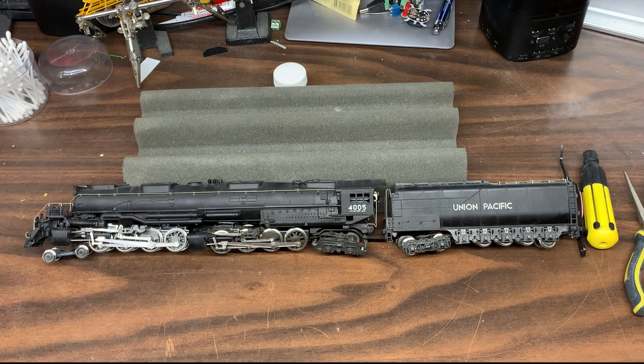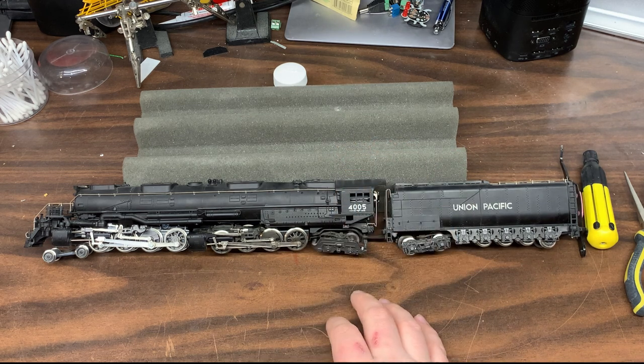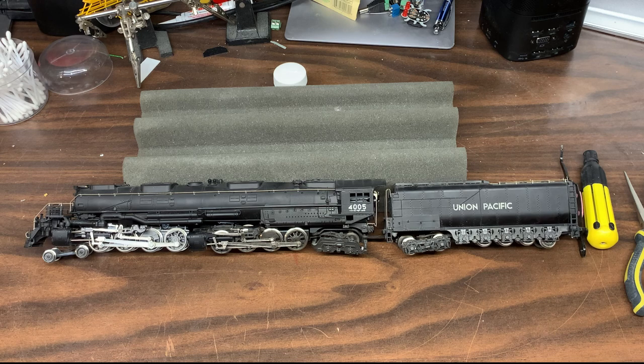Welcome back to my channel, everyone. Today we're going to have a look at doing a little maintenance and repair on this — a River Rossi Big Boy.